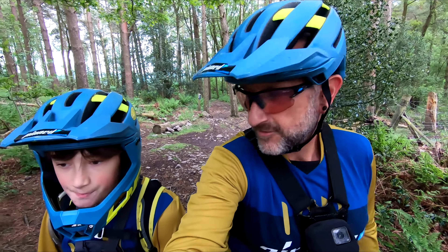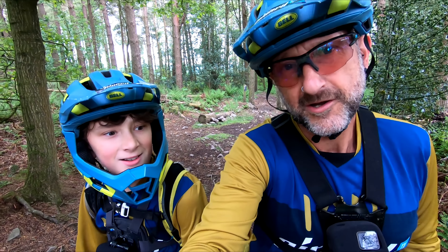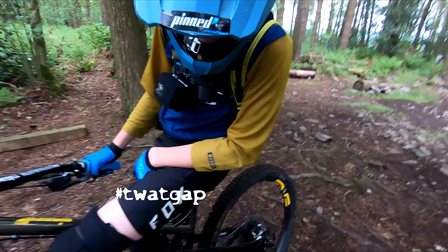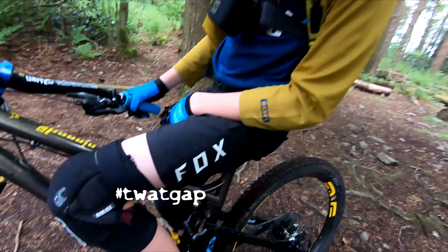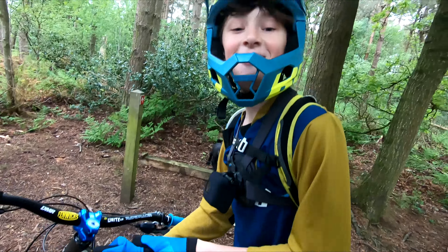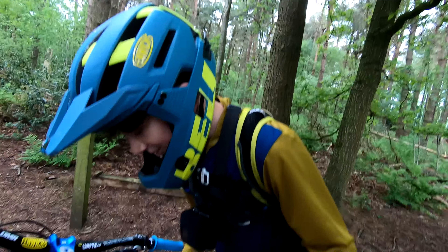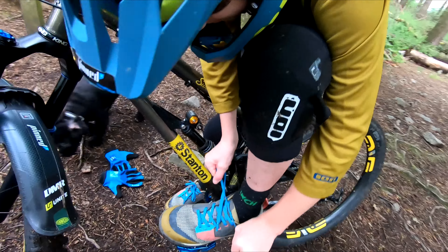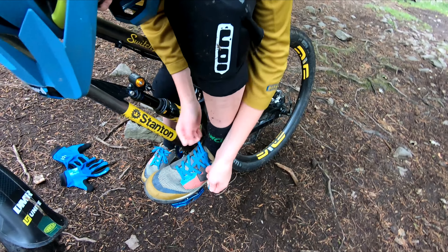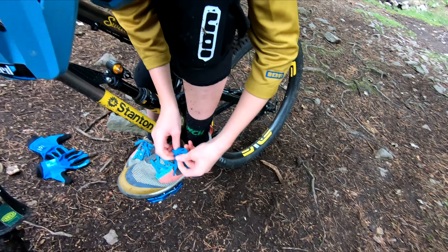So last time we rode with Daniel, Todd's mate, we were winding him up about the fact he can't do a shoelace up. Oh, I didn't even notice — that's not my fault. I can do it up. You want me to film it? Yeah but you can't do it up, so it stays up. Yeah I can! Look at his motor skills — incredible!